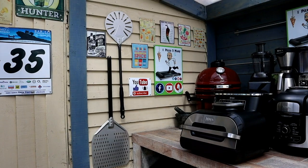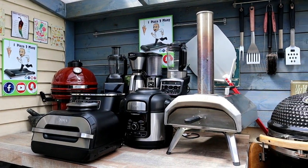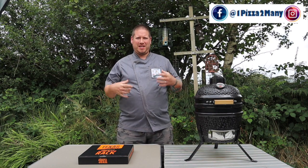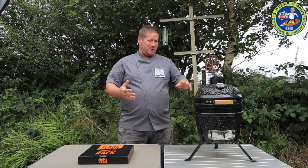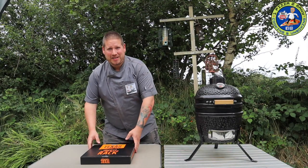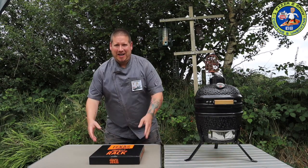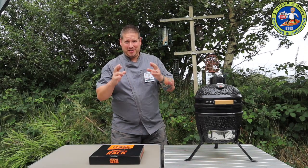Welcome to OnePizzaTooMany Cooking and Unboxing Videos. Hi everyone, welcome back to the channel. Regular viewers will realise I'm not in my home garden kitchen - I'm actually on holiday in Wales. I've got the little mini Kamado with me, and just before I left I had a delivery arrive.